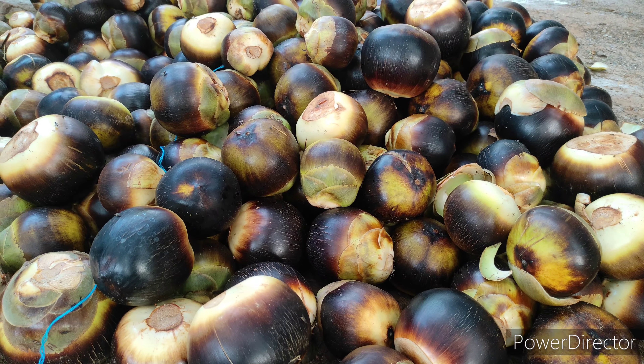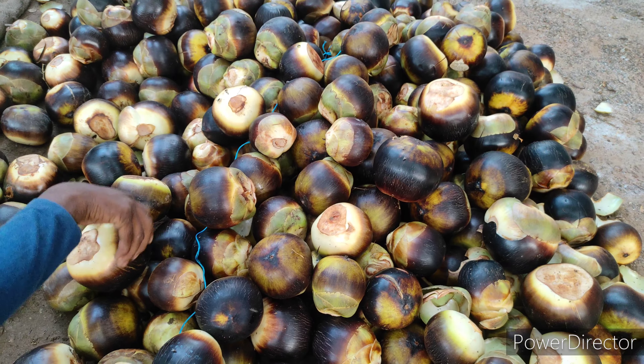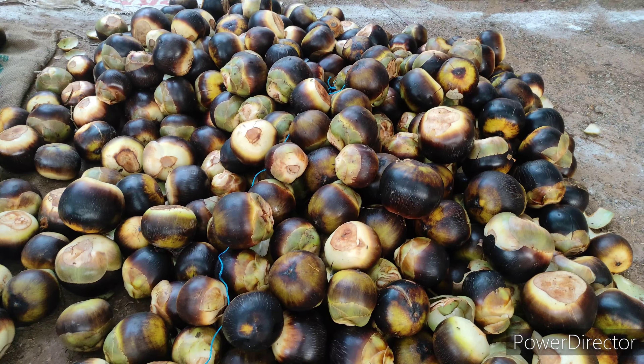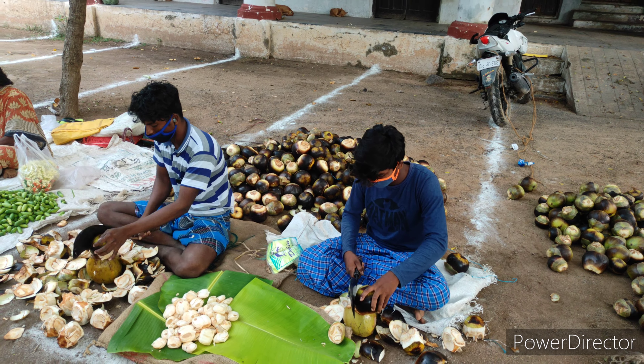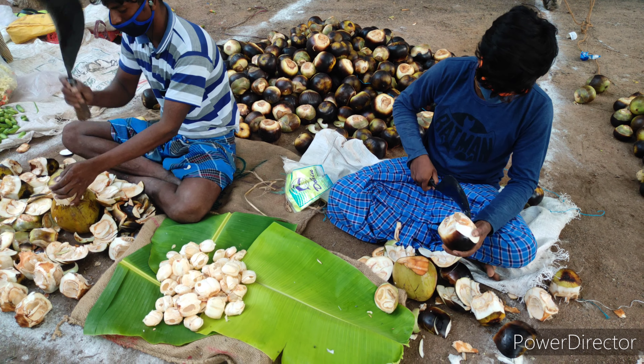This fruit has a lot of health benefits — it is high in calcium, high in fiber, and rich in vitamins C, A, and K. Now we will see how this fruit is peeled and trimmed. I'm removing the ice apples from inside.